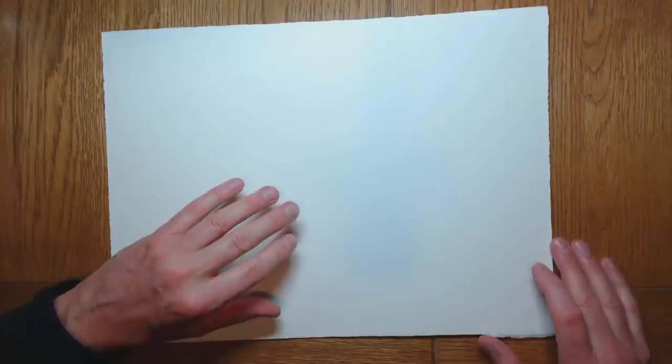Starting off with the paper first of all. The paper I use is Saunders Waterford. This is cotton-based paper, as opposed to wood pulp-based paper. And if you can afford it, if your budget allows, go for the best quality materials you can afford — that's very true with paper. You will notice the difference between cotton and wood-based paper in that this cotton-based paper is more absorbent. Timing is of the essence in watercolor.